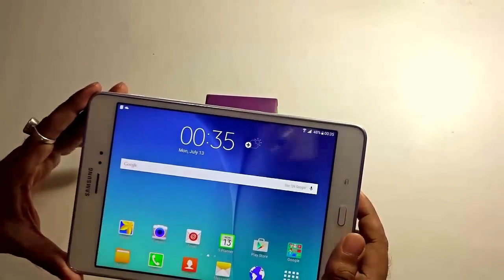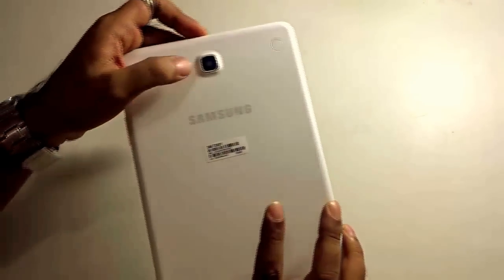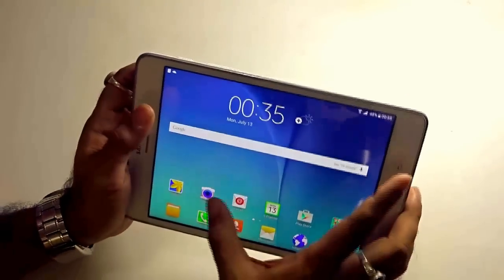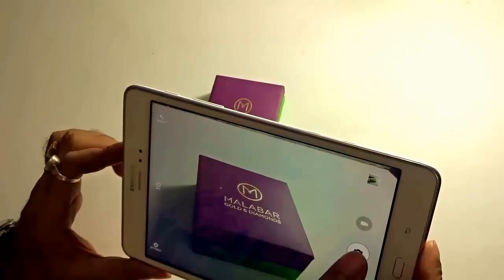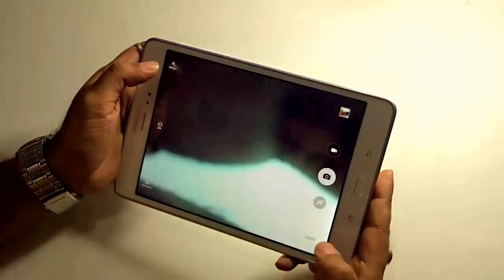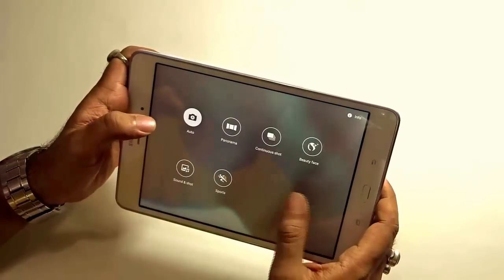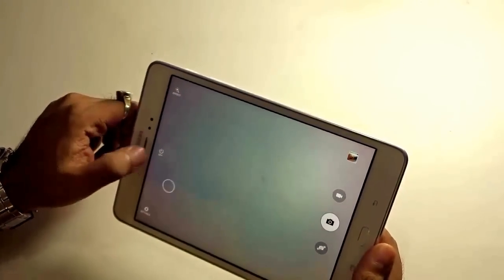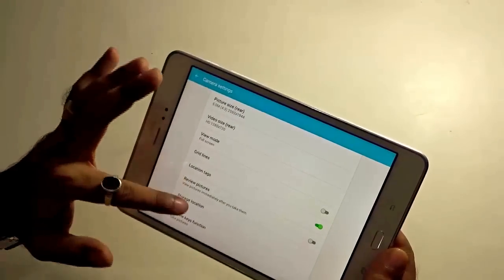I am not a huge fan of cameras in tablets — whether it's an Apple iPad or a Samsung Galaxy Tab. This tablet has a 5 megapixel shooter at the back with autofocus but no LED flash, and a 2 megapixel front camera. Let us shoot some live pictures — it's night conditions here and lights are not great. The camera focuses and shoots objects very quickly and easily. Camera modes available include auto, panorama, continuous shot, beauty face, sound and shot, and sports mode. Settings allow you to adjust picture size, video size, and video mode. The back camera shoots video at 720p, which is decent.